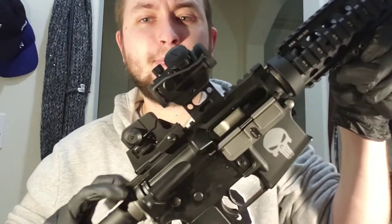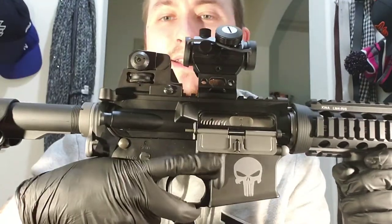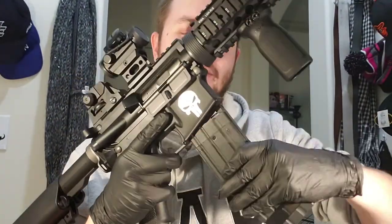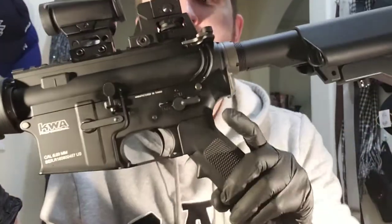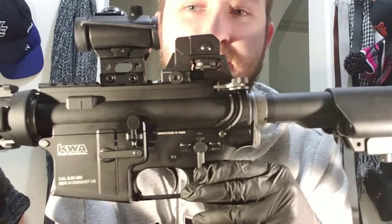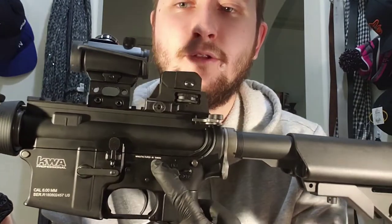When you pull the charging handle it pulls back, and this cover closes and opens back up when you pull it. You've got your magazine release button. Let's put the magazine in and release it. On the side you have your safety, your semi, and then full — so full, semi, safety.